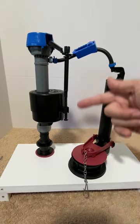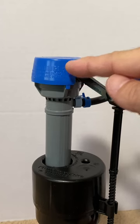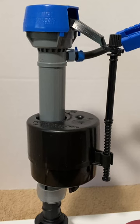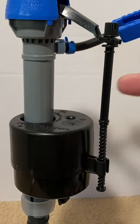This is the fill valve system. This is the valve cap that contains the valve seal, and this is the valve arm. Here is the refill tube and the refill tube clip. These are the fill tube, the float, and the adjustment screw.